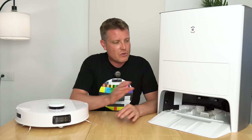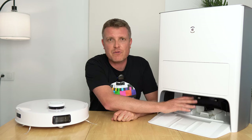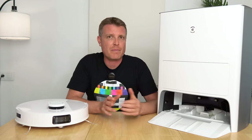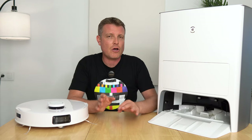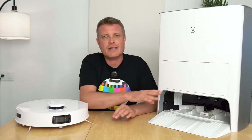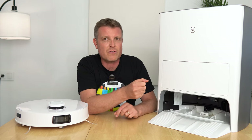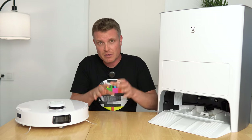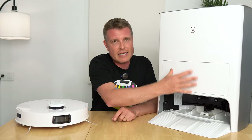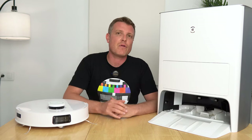When the robot is cleaning, the station rinses the mops, sucks out dirty water, flushes and wets them, and then dries them when finished. You can set the cleaning interval — every 5, 10, or 15 minutes depending on how dirty your house is. The mop-cleaning process makes a gurgling sound like an old coffee machine, but when it sucks out the dustbin contents, it's quite loud — like turning on a normal vacuum cleaner.